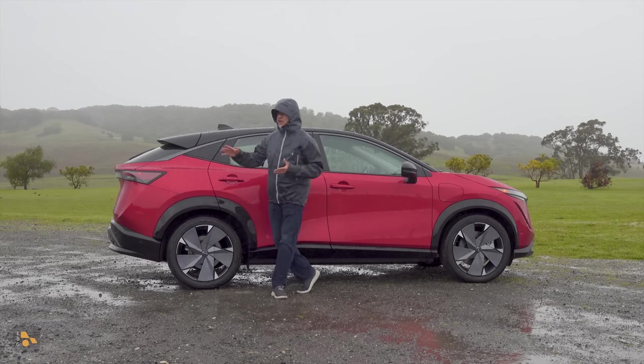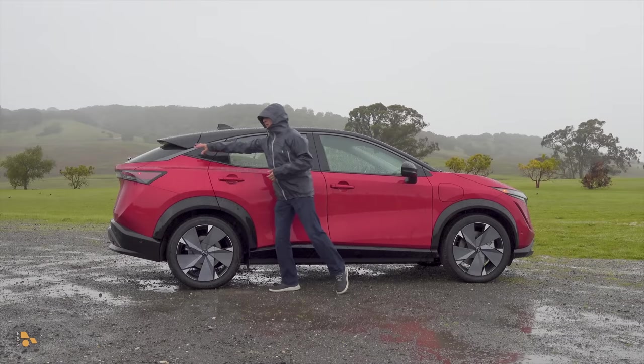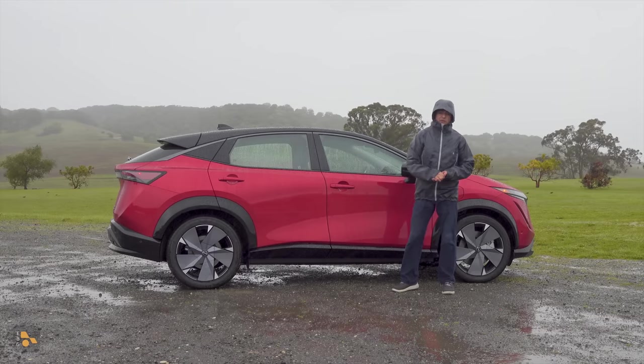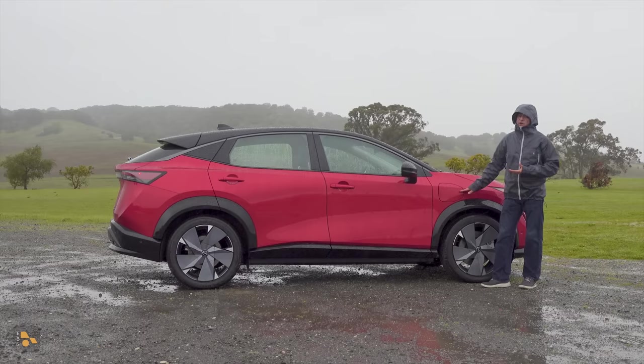It's about 183 inches long, so about the same size as the Nissan Rogue, although you'll notice that the roofline definitely drops a bit towards the rear, sort of like a Nissan Murano. We have significantly wider tires than we find on a Rogue or a LEAF as well.